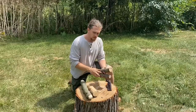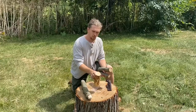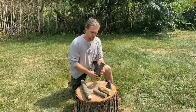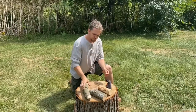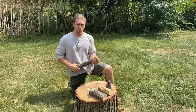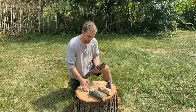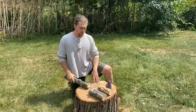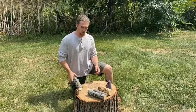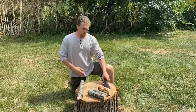We need wood to baton. Here I've got a piece of birch, probably three or four inches around, a piece of maple about an inch, and another piece of maple about two inches. And our baton — this is just another piece of maple cut from the same tree. Some hard, heavy wood to strike the back of our knife, and then a wooden stump or wooden anvil to prevent our knife from going into the dirt or a rock. You never want to baton on the ground — you don't want to damage your blade.